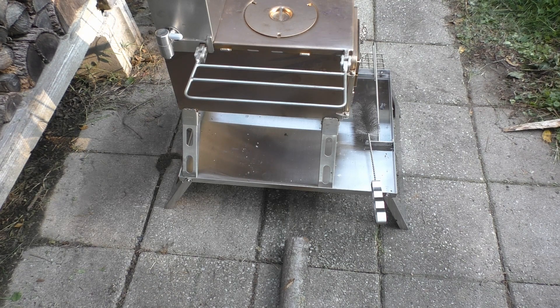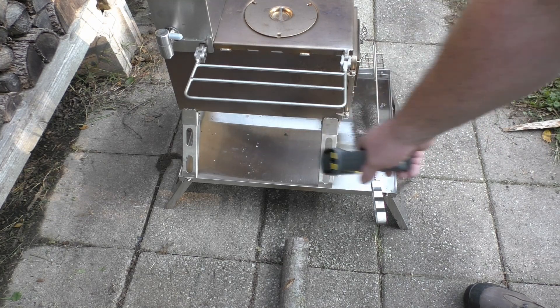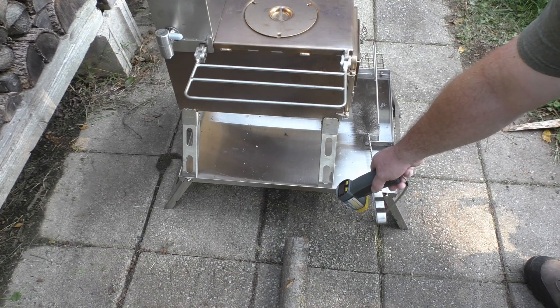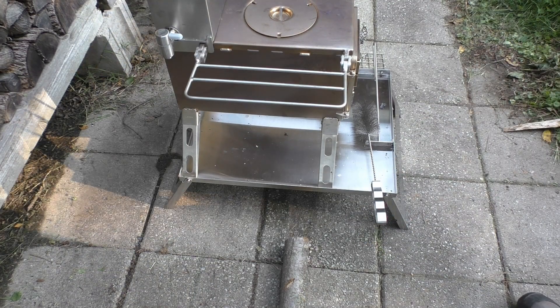This gives me another idea: if you were baking with the oven attachment for this stove and wanted to keep food hot while preparing another dish, you could slide it under there. You wouldn't want to leave it too long because it could dry things out, but it would definitely keep food warm for like 20 minutes or so while you're serving.